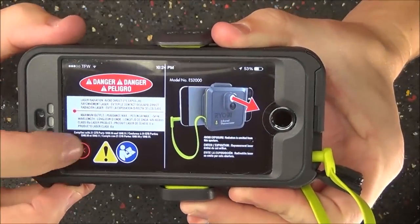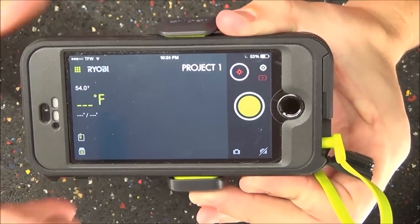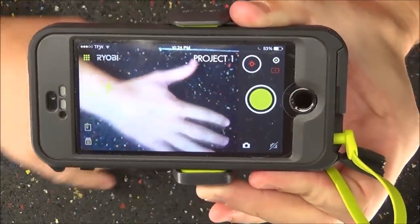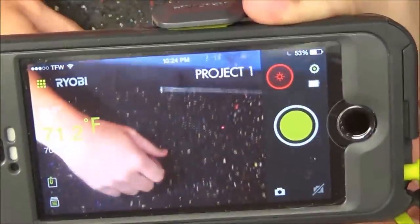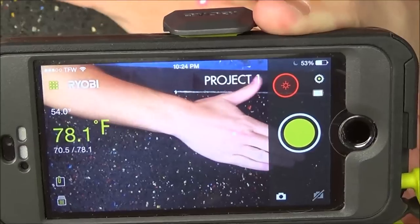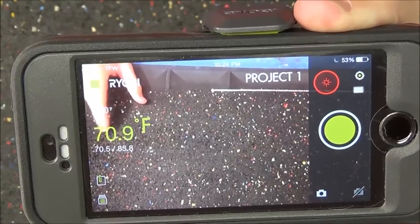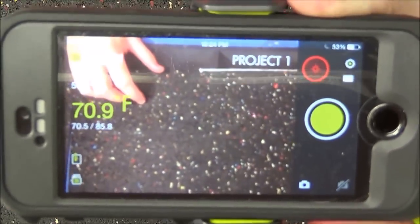Press OK and it's a black screen because the laser and camera are both off. First, turn the camera on using the camera icon — your cell phone camera will come on and you can see the live view. Then press the red dot to turn the laser on. With the laser on, the reading is 70.7 degrees, but if I move my hand in front of it, it bumps up to 84 degrees — it's an instant reading. Over on the side it shows the current reading along with the high and low temperatures recorded during the session.